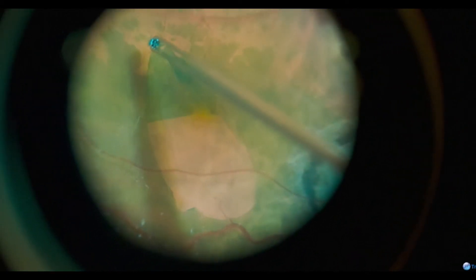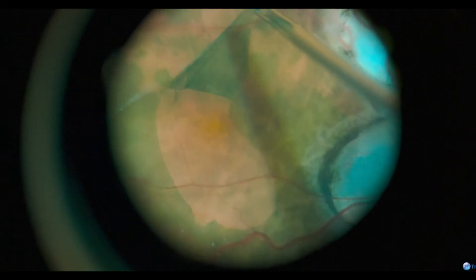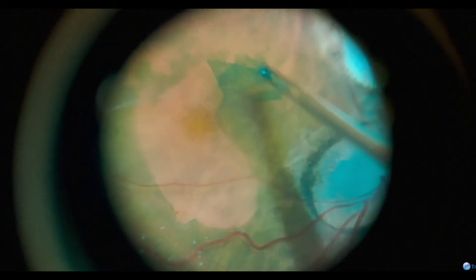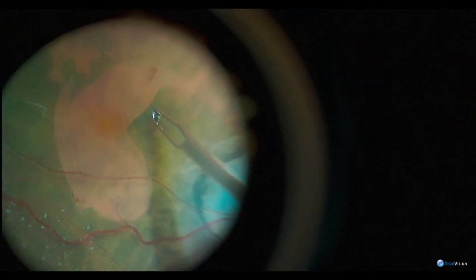We used ICG and peeled ILM throughout the macular area. You can see here there's still some vitreous presence, so there has to be a little bit of vitreous schesis there.